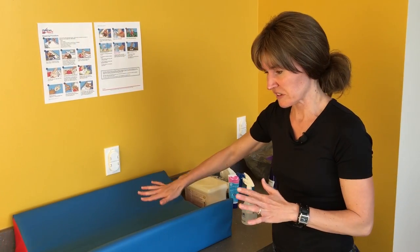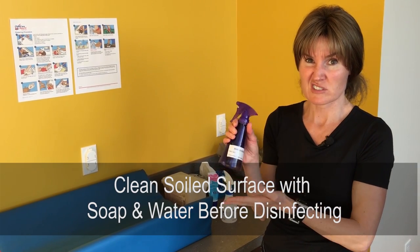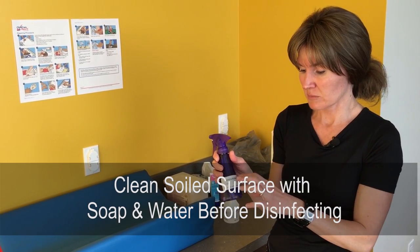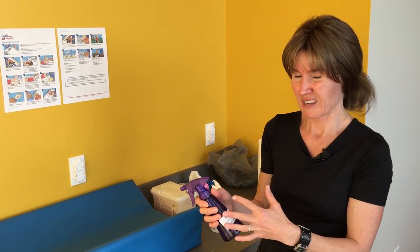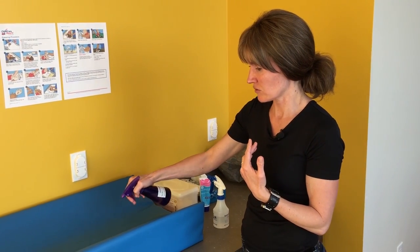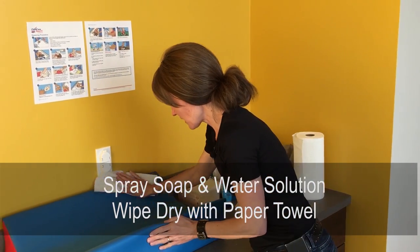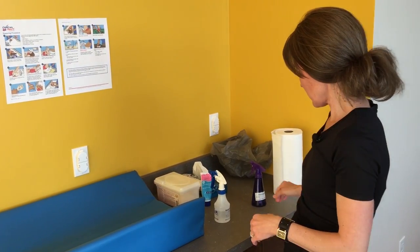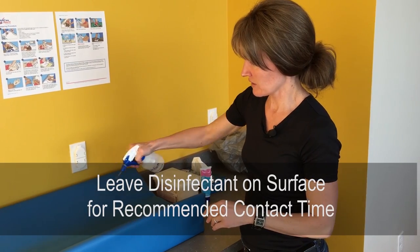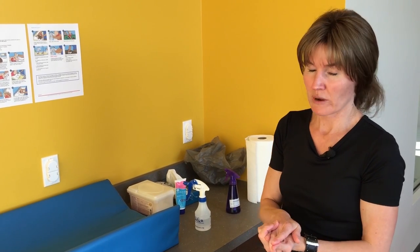If there is poop or visible soiling on the pad, you must use soap and water first. I use a spray bottle with a bit of dish soap added — you can use it until it's gone and don't have to mix it every day. Spray the pad, wipe it off with a paper towel, and dispose of the paper towel. Then apply the disinfectant, spray the entire surface, and leave it for the full contact time before wiping dry or air drying.